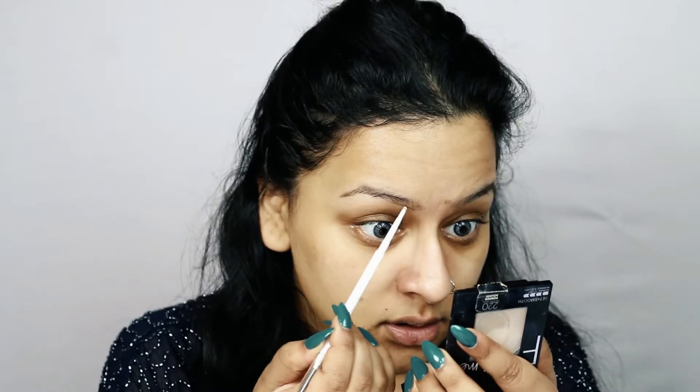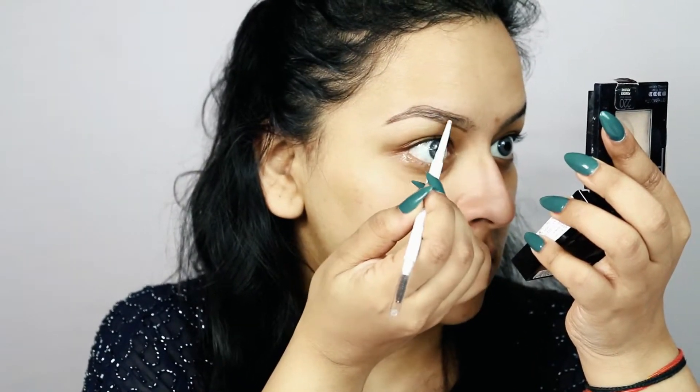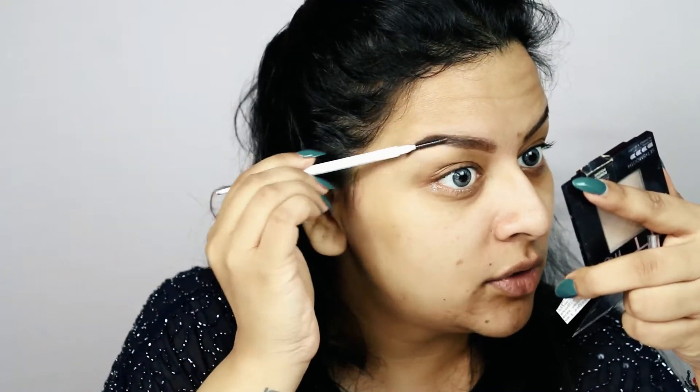To fill in my brows I'll be using the ColourPop Brow Pencil in Banging Brunette — I'll just casually fill in my brows. Once I've filled them to my liking, I take a spoolie and casually run it over my brows to give them a more naturally blended look. I don't like those Instagram brows; I like more feathered-out brows.